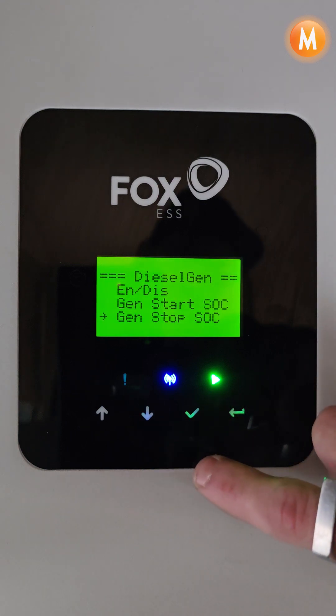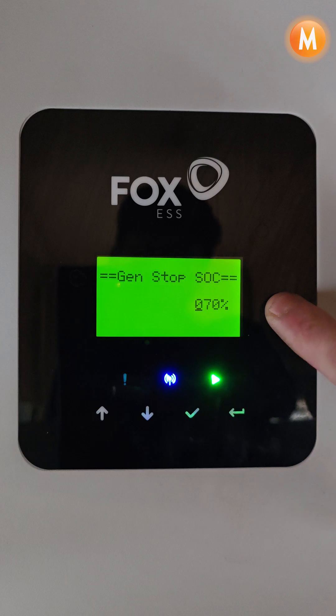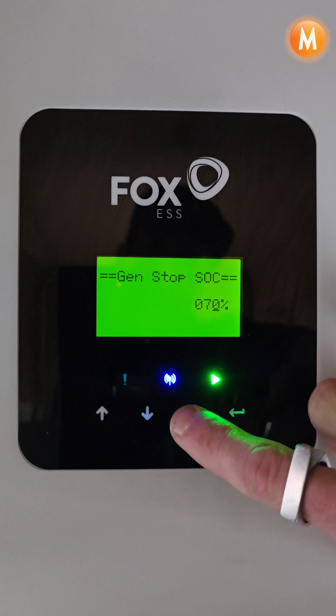We then can set the stop SOC of our generator. In this case I want the generator to charge the batteries to 70 percent, so we can set 70 percent.